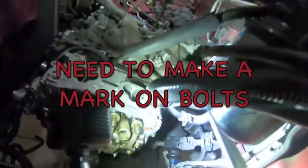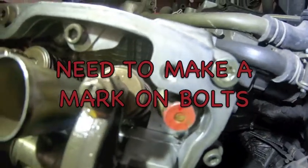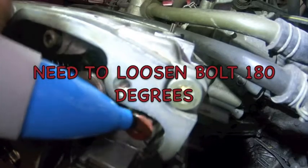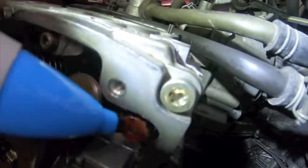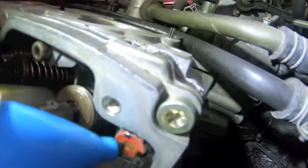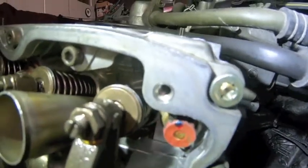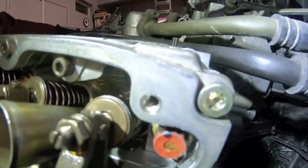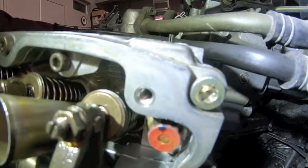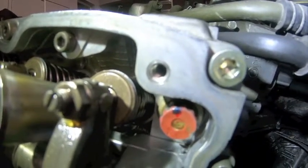Okay, let's do this. I started marking them with the red Sharpie but I'm going to use this blue one. So we're going to mark it on top — and we're going to turn that 180 degrees, so that mark on the top, we're going to loosen it counterclockwise on that bolt, and that dot's going to end up at the bottom.